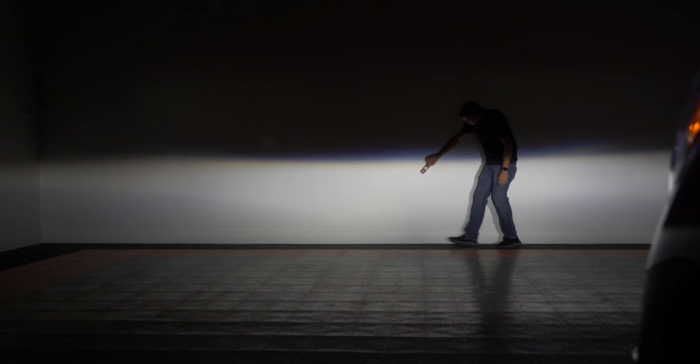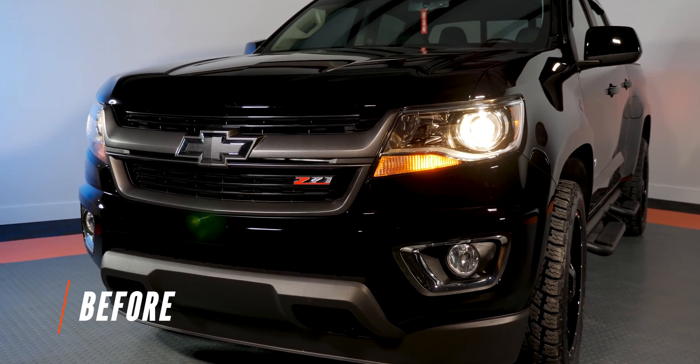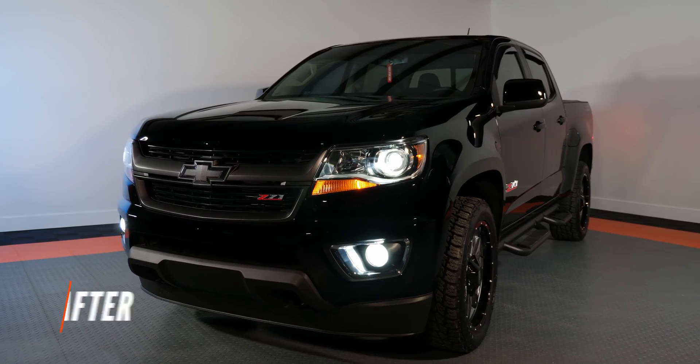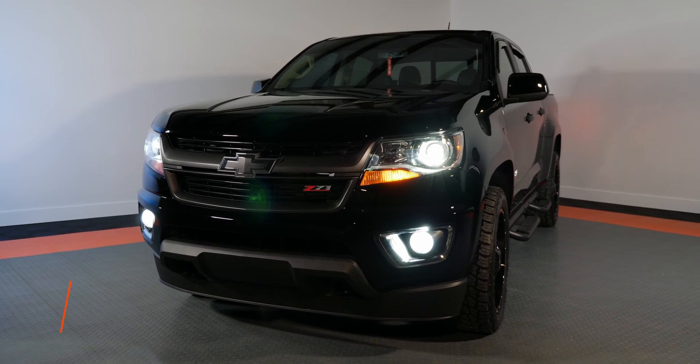We're going to be using a digital lux meter today to tell you guys exactly how dim or how bright one of these bulbs are. Lux is the best way to tell exactly how bright a particular light source is. Lumens don't really get the job done, so if you see those Amazon bulbs saying 10,000 lumens, they don't really paint the full picture like you're about to see today.